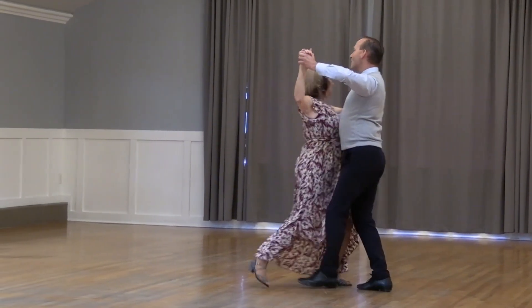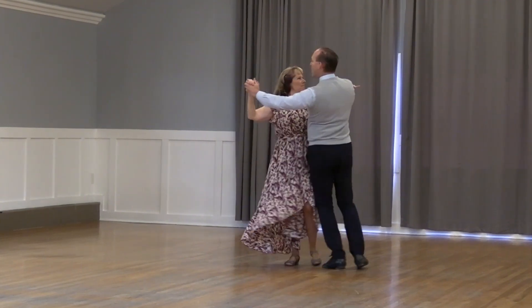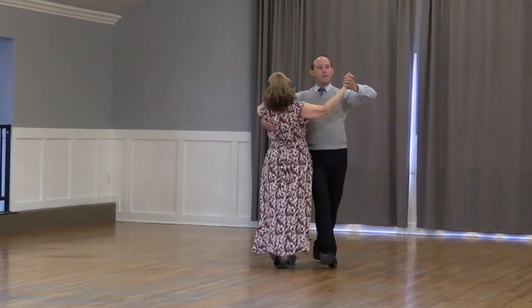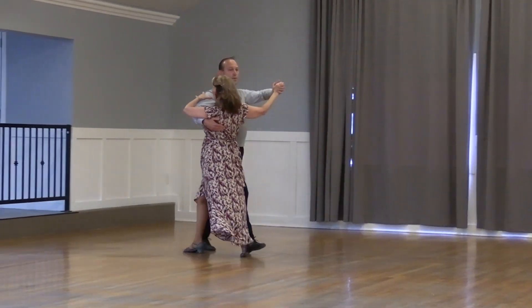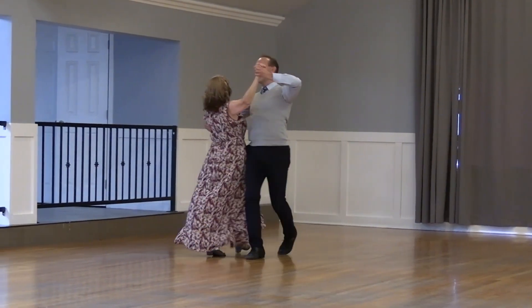Telemark to semi. Wing. Cross wheel with the banjo. Reverse. Check. Back back back back. Impetus to semi. Forward hover the banjo. Back hover the semi. Pick up.